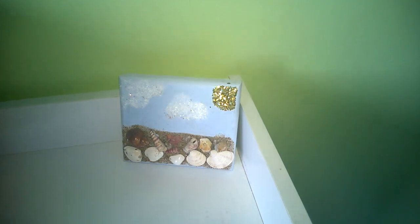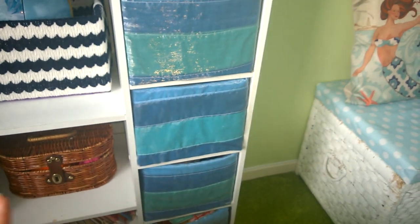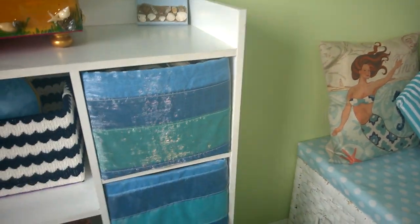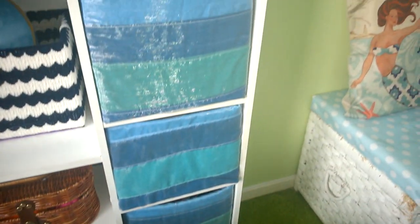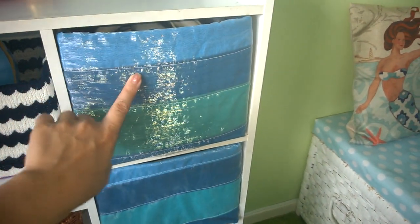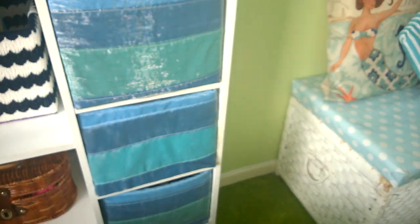Her little brother made this piece using wood, paint, things he collected from the beach, and some glue. This unit came with bright pink drawers, so I took oddments of different fabric colors — never enough of one color to cover a whole drawer — and sewed everything together into stripes. To dull the color down a little I put a shimmery voile over the top, then sewed it on and glued it to the front of all the drawers.